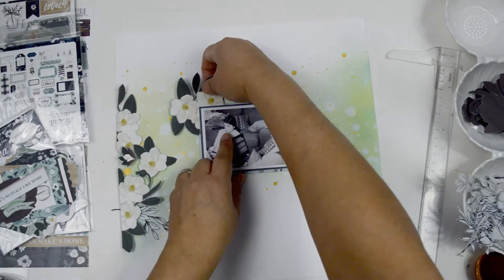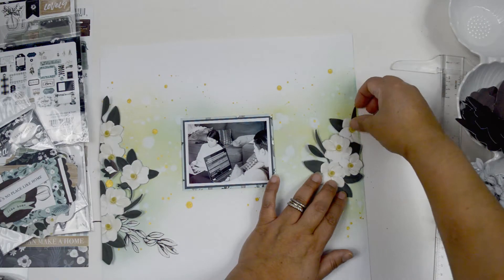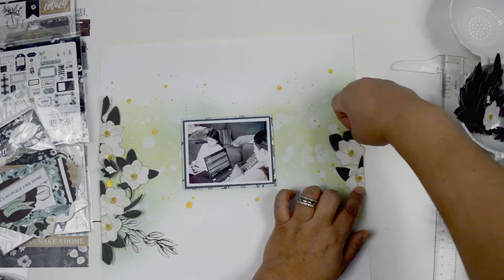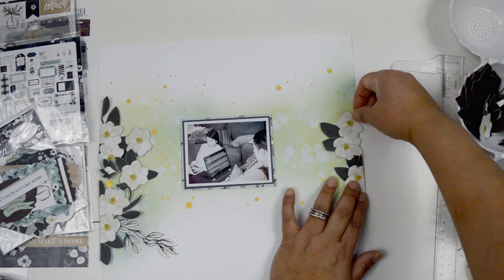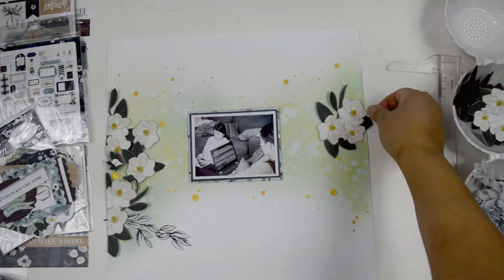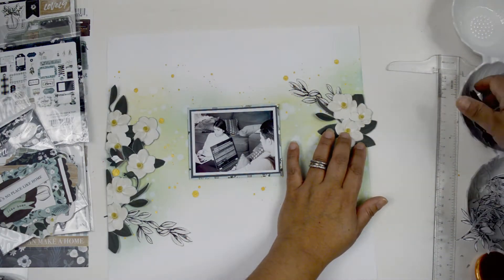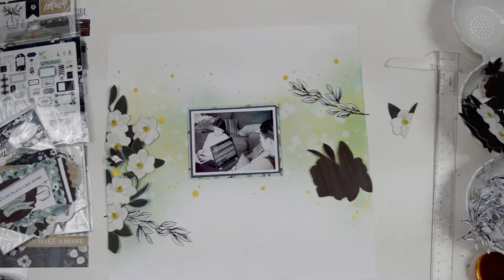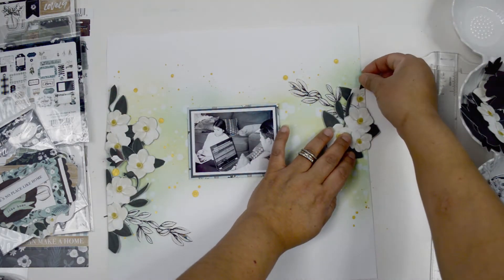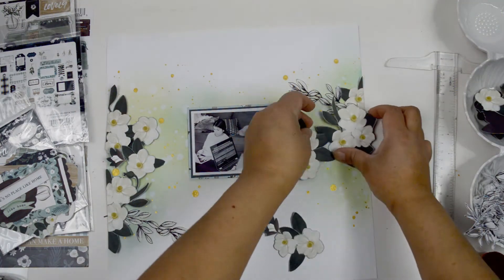I'm playing with the flowers, building the layers. I love that I cut flowers from the edges of the paper because they work perfectly at the edges of the layout. Slowly I'm placing the flowers and I love the movement they create. My idea is to connect the two clusters through the center of the picture in an inverted S-shape. I'm adding foam adhesive behind some flowers — not all of them, just a few — to help create dimension and movement in the layout.